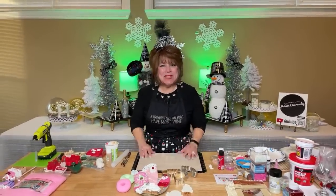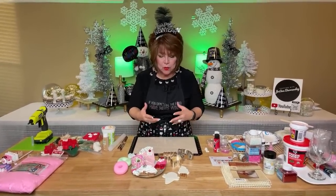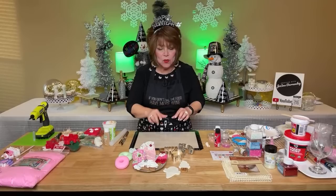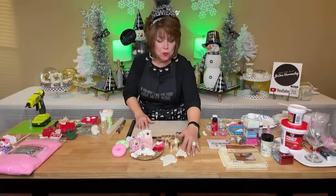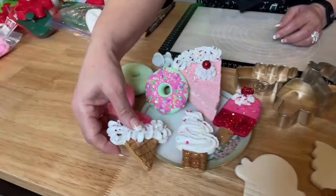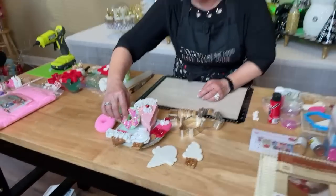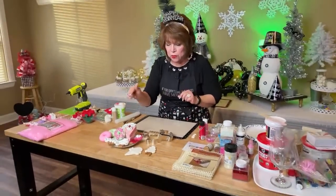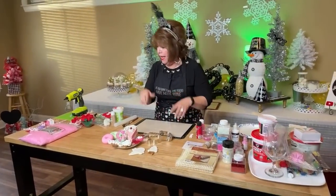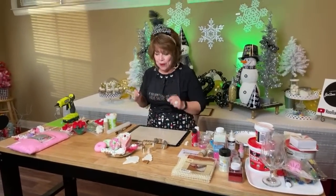Hey friends, welcome to my channel! Happy New Year, everyone — we love you and we appreciate you so much. Today I just wanted to come on and do a live real quick and show you some tips on how to decorate some of these dough ornaments. I'm going to decorate some for Valentine's, because so many of you asked me to show you how I decorated these when I posted that picture on my Facebook group page.